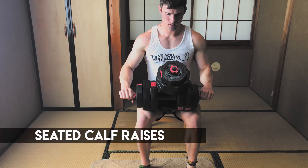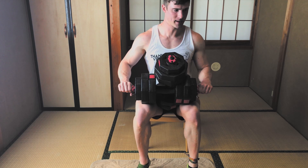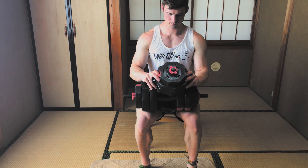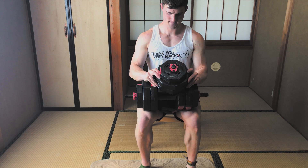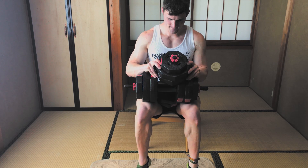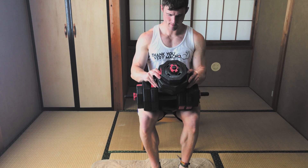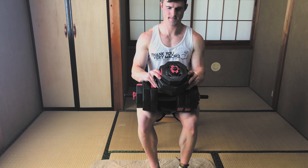Just because you're at home doesn't mean you can't train calves — don't be that guy with tiny calves. My gym doesn't have sitting calf machines, and I've been doing mostly standing calf exercises. Since I'm home, I'm going to change it up and do seated calf raises. I just loaded the dumbbells in my lap and focused on squeezing the calves from the bottom of the movement all the way to the top where I paused. Little tweaks like this make movements with lighter weights much more difficult.